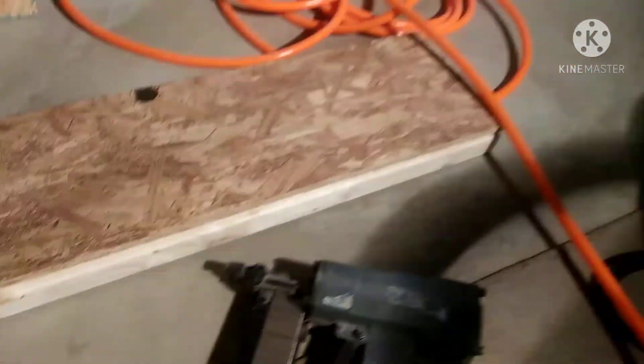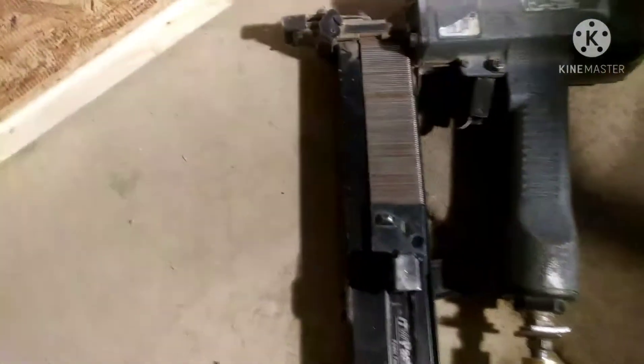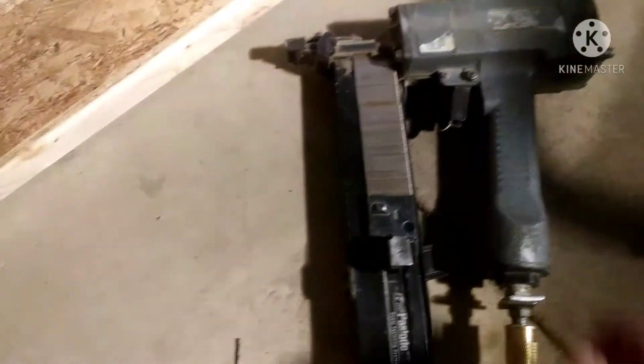Then I ripped my OSB to the proper width and I'm going to staple a 2x2 to the bottom edge of that, keeping it nice and flush with the bottom of that plywood or OSB. I've got a pneumatic stapler — inch and a half, half-inch crown framing stapler. You can use drywall screws or nails. As long as it's on there good. Keep it nice and flush.